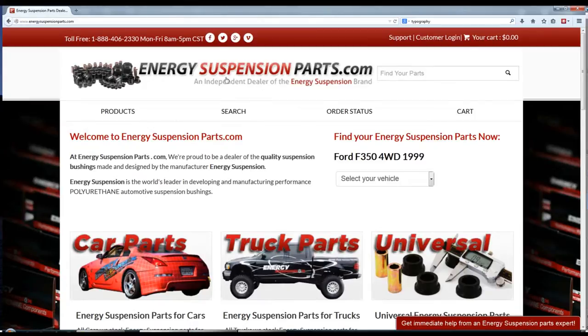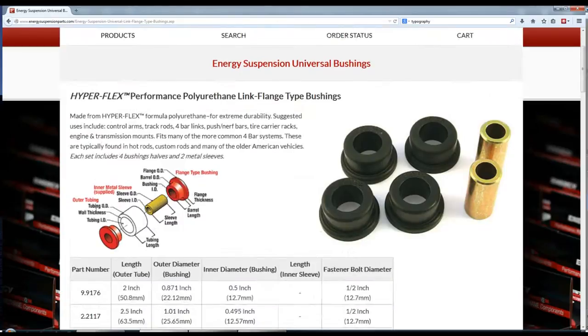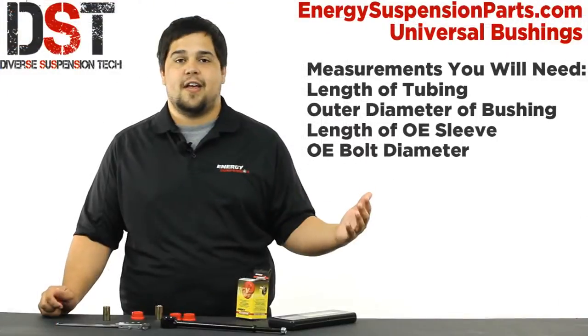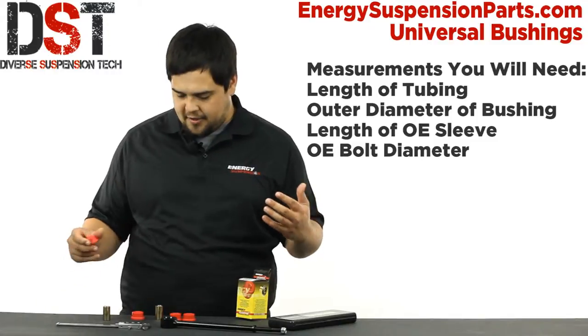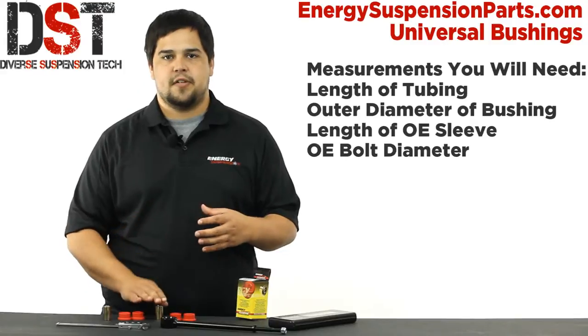Once you have these measurements, you can go to our website, energysuspensionparts.com. Click 'Universals' and then select the universal bushings. Find a bushing from the available options that matches your measurements and you've found the piece that you need. Each part number will come with four half bushings and two steel inner sleeves, making two complete bushings.